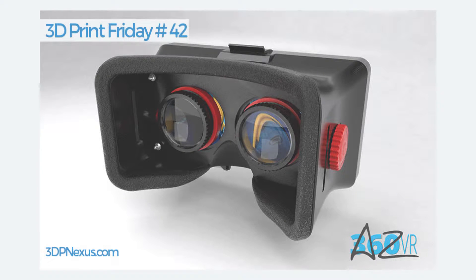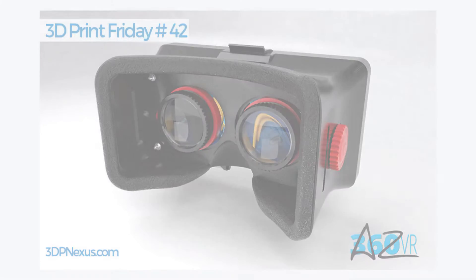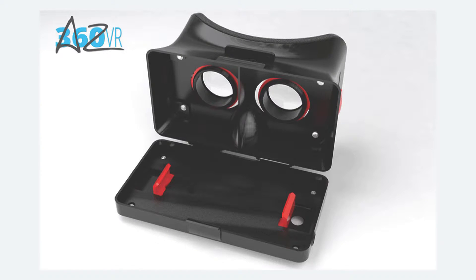This week's design takes you closer to the virtual reality world. This week's design is the 3D printable VR headset for smartphones, designed by AZ360VR. This 3D printable VR headset has been designed to work with a smartphone, unlike the integrated display in the Oculus VR or Samsung Gear VR.